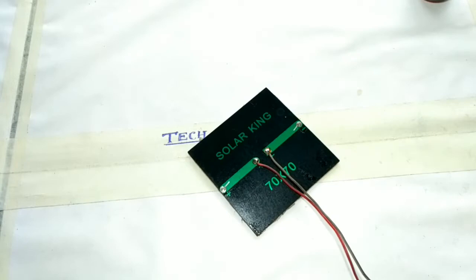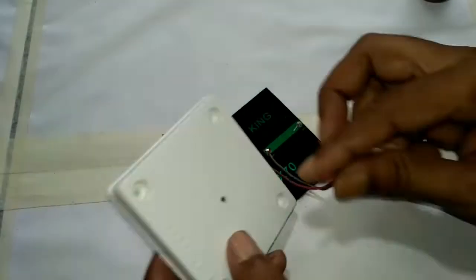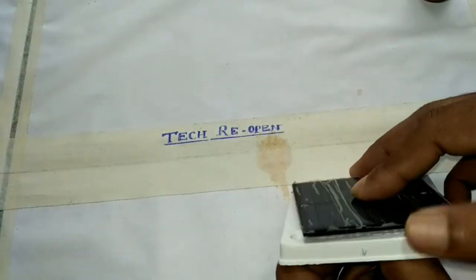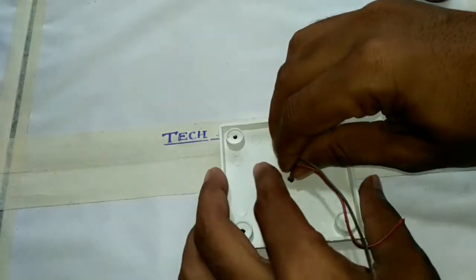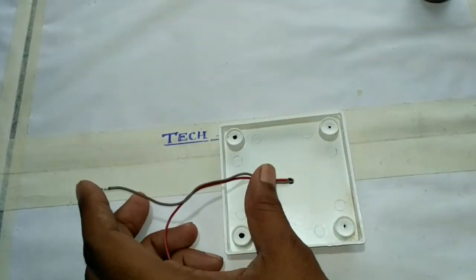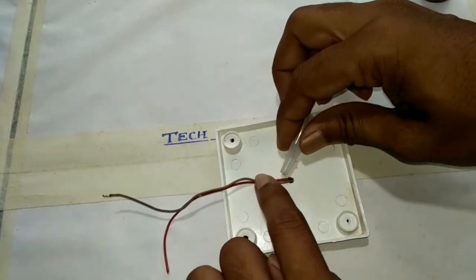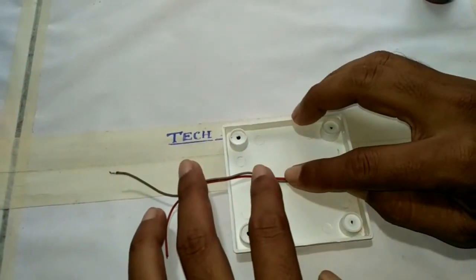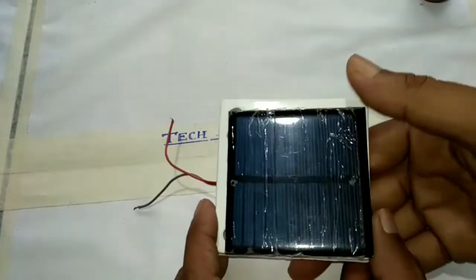Then I took a full plastic cover and I put the wire through the hole and fixed the solar panel on the top of the plastic cover. Now the wire is glued with super glue — it is fixed with the plastic cover, making a tight fit with the solar panel.